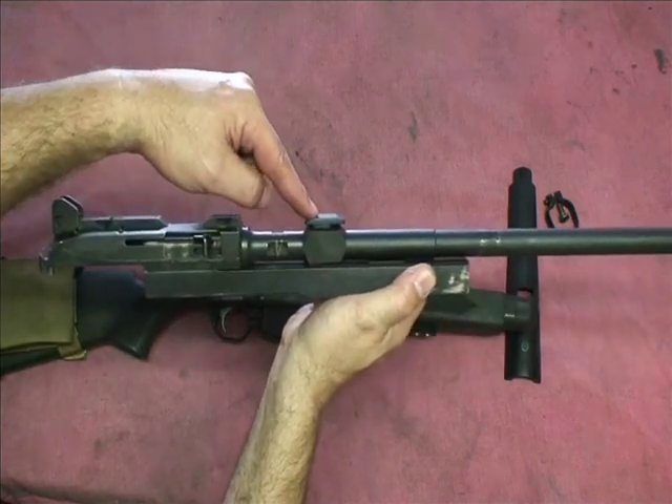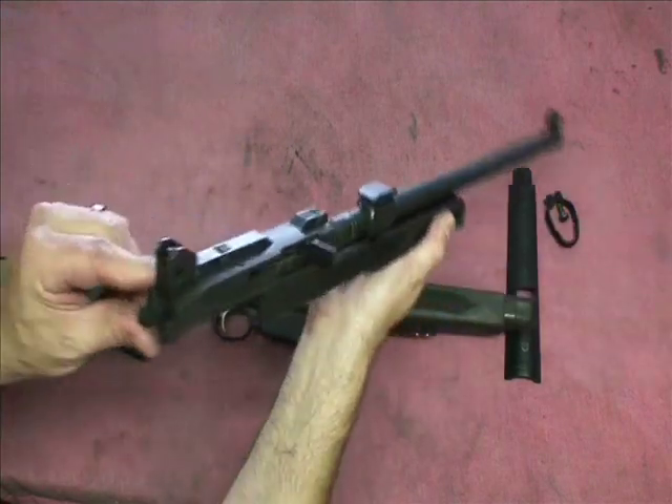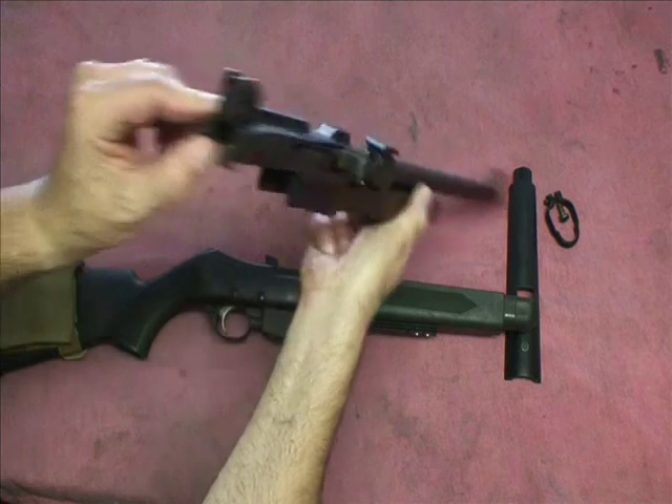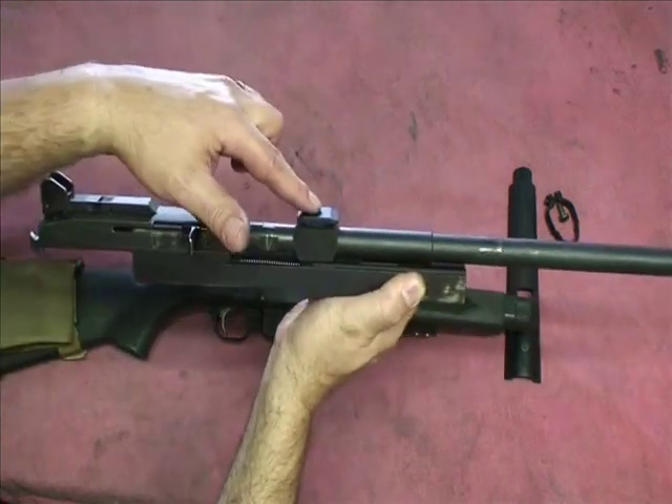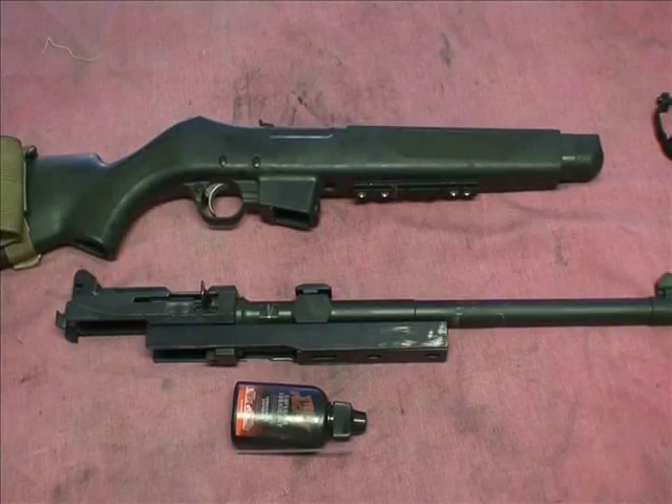This right here, just in case you're asking, that's a block for the rear sight aperture. This came with ghost ring sights. That's a block that you use for the other type of sights.